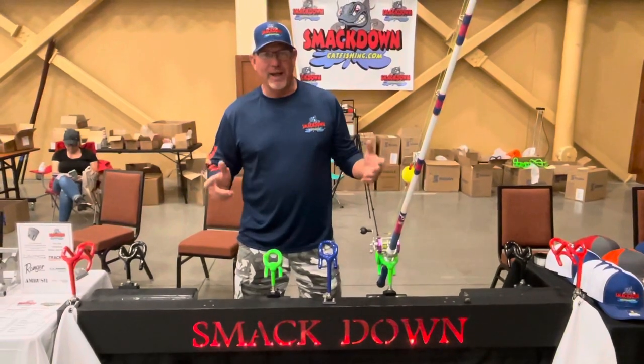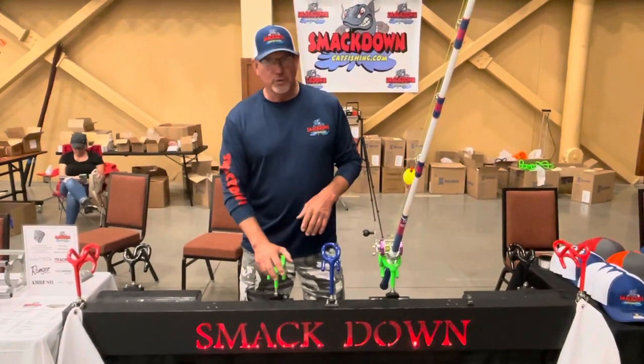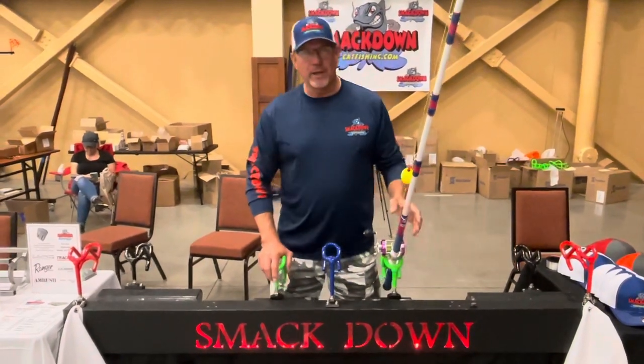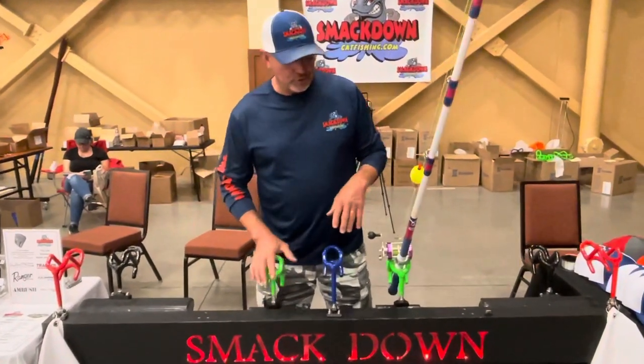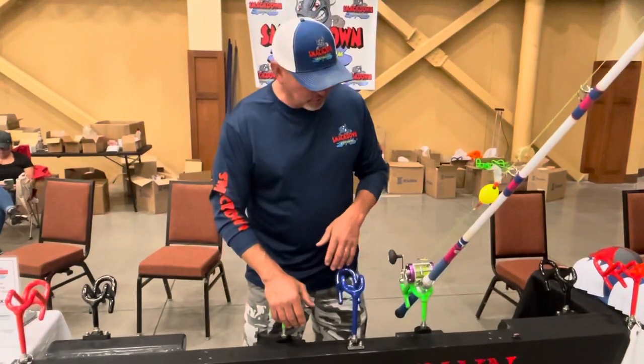Hey, I'm Stacy Gaston with Smackdown Rod Holders, and I want to give you a little overview of these rod holders. Three different angles, five different positions, and a lot of people asking questions about what the angles are and how you get these positions out of it.